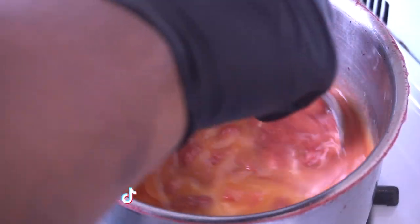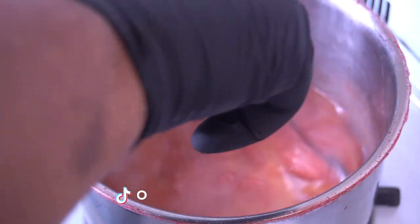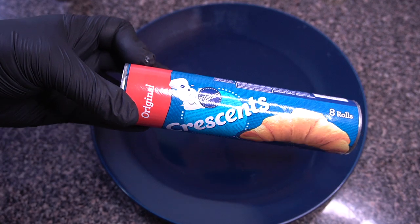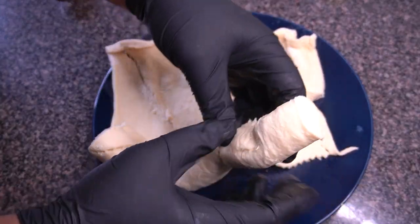Now I'm going in with my slurry — a little bit of cornstarch mixed with water — and that will definitely thicken up the sauce dramatically, as you'll see in the final product. Just swirl it all together, then set it to the side to cool for about 15 minutes.